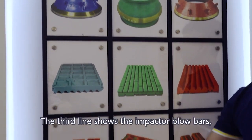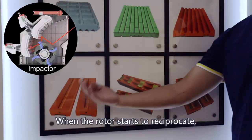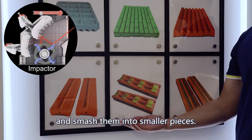The third type shows the impactor blow bars, usually mounted on a horizontal or vertical rotor. When the rotor starts to rotate, the blow bar will encounter the feeding material and smash them into small pieces.